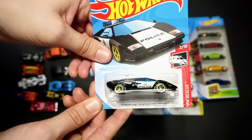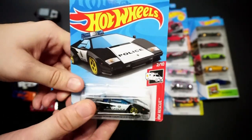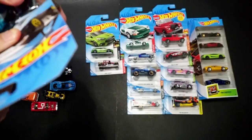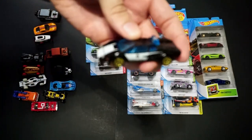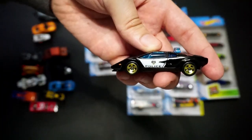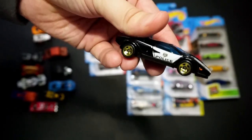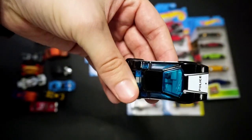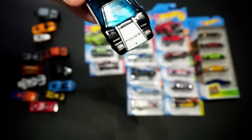Now we have the Lamborghini Countach police car, which fits nicely with the Porsche coming up. We've seen this one in red and white, and now we have it in black. This reminds me of a car from the 90s. Their tampo usage is pretty cool — police car liveries can be hard to vary, but they did well with this one. I think this one's probably my favorite thus far.